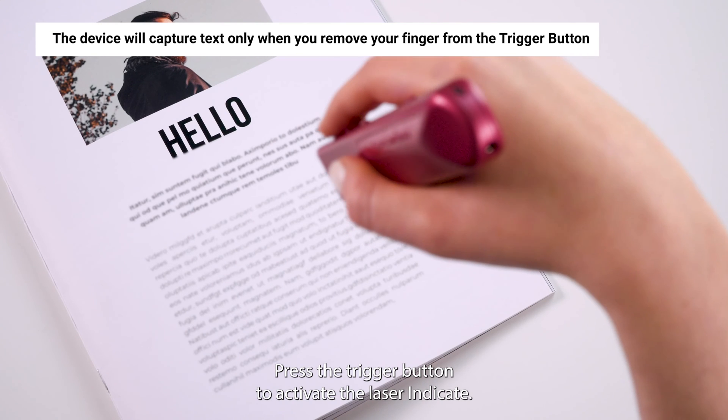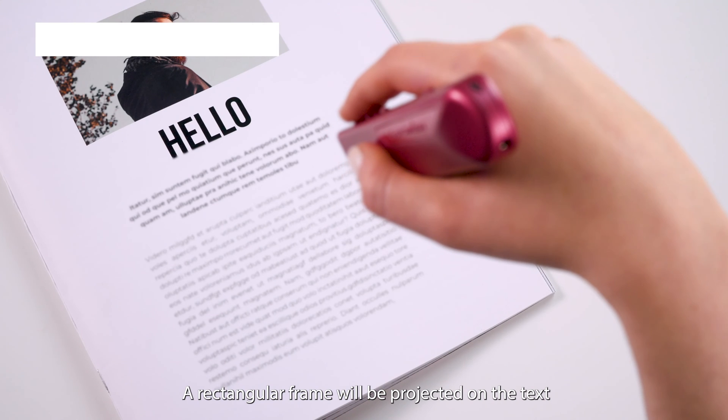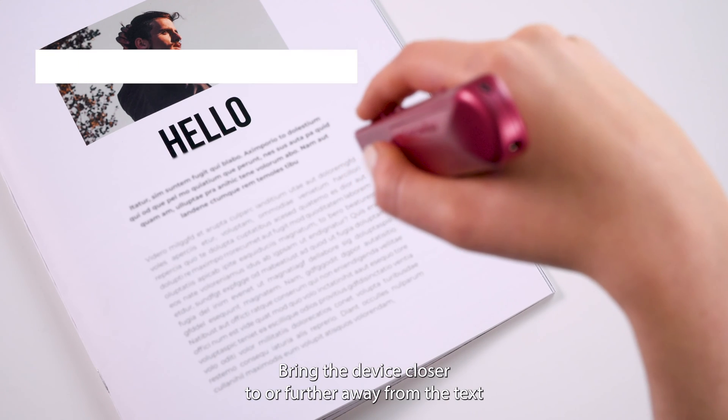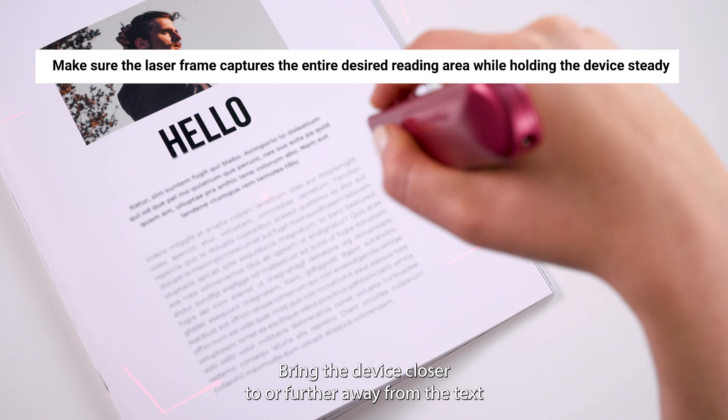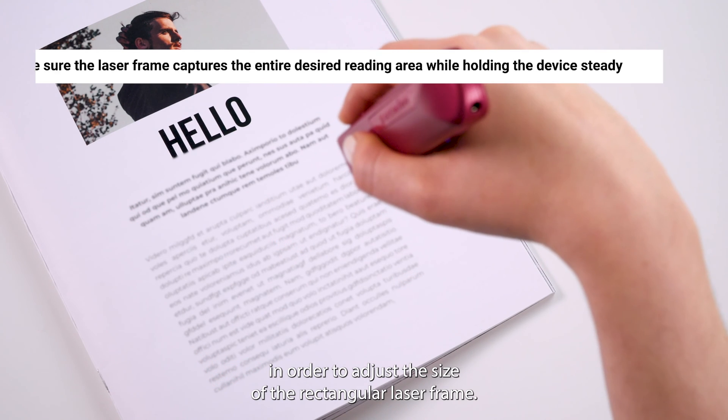Press the trigger button to activate the laser indicator. A rectangular frame will be projected on the text. To capture the desired text, bring the device closer to, or further away from, the text in order to adjust the size of the rectangular laser frame.